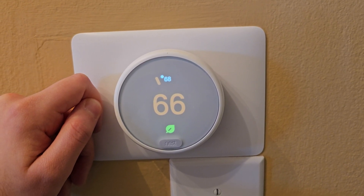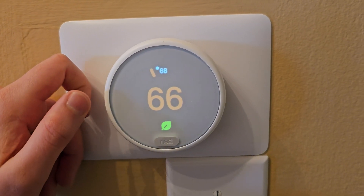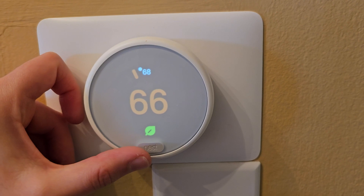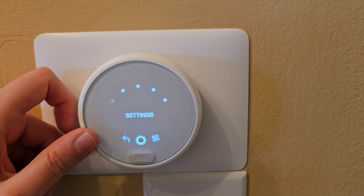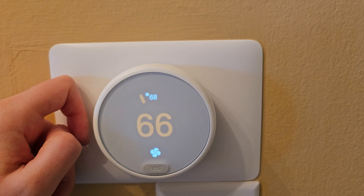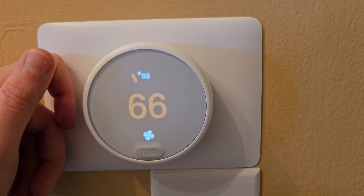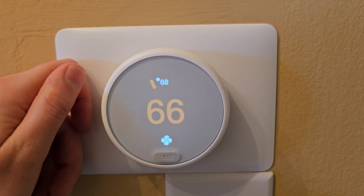If you have a Nest thermostat and your heat is kicking on but the fan is not, I'm going to show you guys a quick workaround. We recently had a problem where that was happening. We assumed the fan was broken, but if you go over to 'Run Fan,' you can test it real quick to see if there's anything wrong with the fan itself. You should be able to hear it kicking on — the fan itself is working.